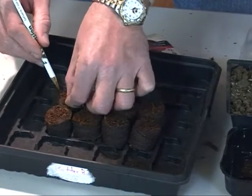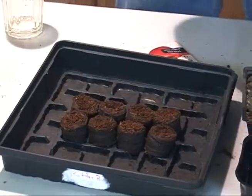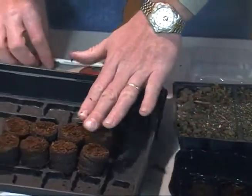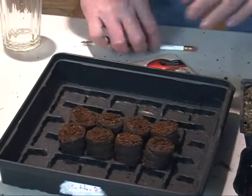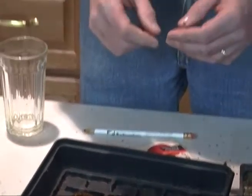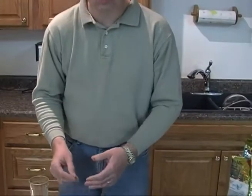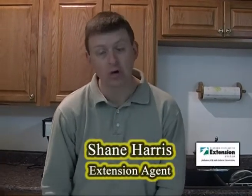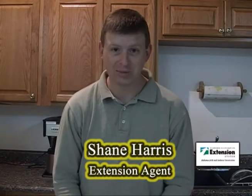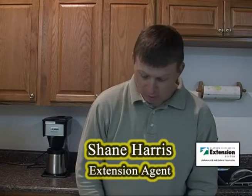The same process would occur if we were doing it in just a regular soilless media as well. Now our plants are planted. The next step, especially if you're growing multiple rows or multiple vegetables, is to make sure you put a label on what these are. These particular plants are Better Boy hybrid tomato plants and you want to make sure we note what these are. Once they come up, there's no way of knowing what kind of tomato that might actually be. So labeling is critical.